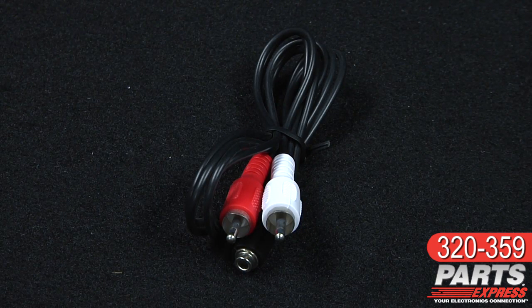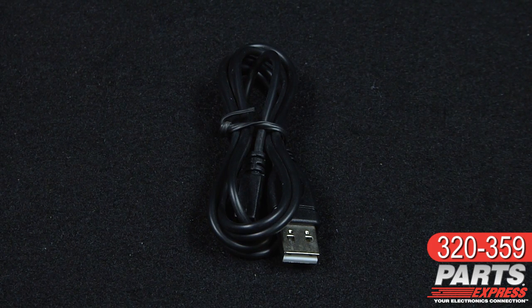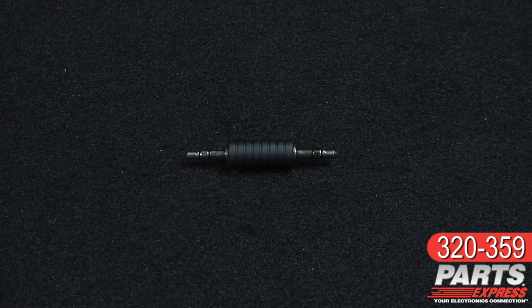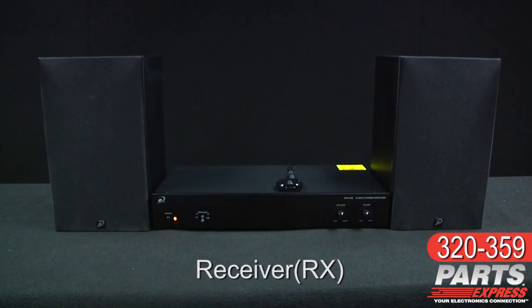An assortment of cables and adapters are included for all the most popular applications. Here you've got a cable with RCA stereo male on one side and a 3.5mm stereo female on the other. Here's your charging cable, USB on one side, micro USB on the other. And here's a 3.5mm male-to-male cable. Somewhat shorter, here's a 3.5mm male-to-male adapter. With all these cables and adapters, you should be able to hook the Aventry Saturn up to just about anything.